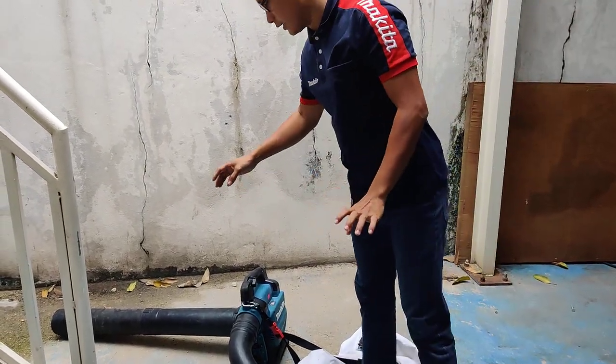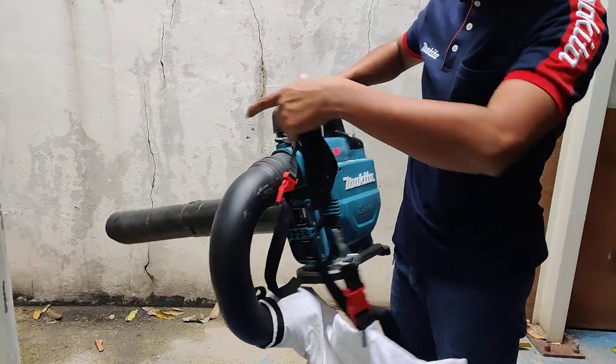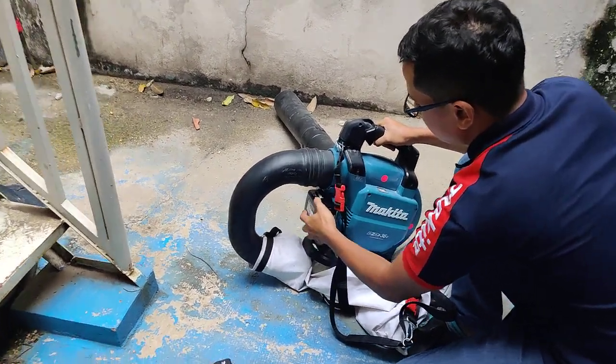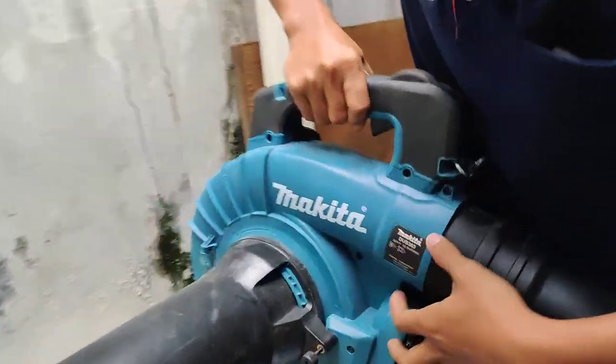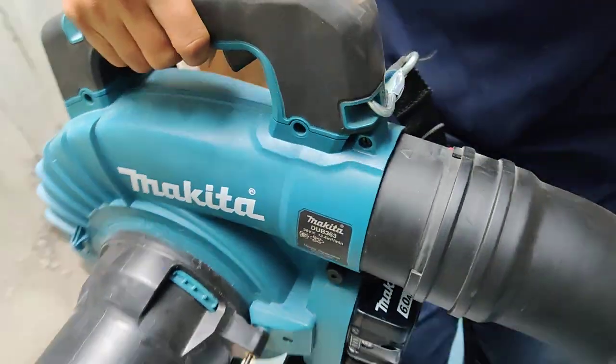Hello everyone, today I have the Marketer vacuum lift here. I have the battery — this is the model, model DUB 363. Start.